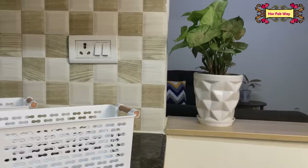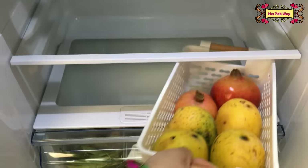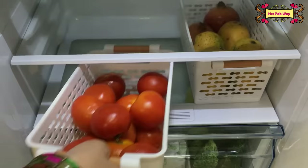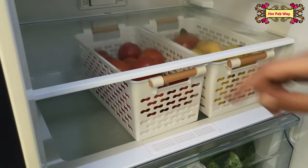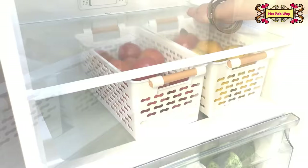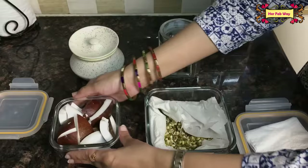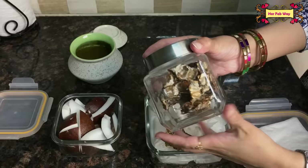Similarly, you can arrange your fruits in the fridge. For this I have these sturdy baskets — both ends have handles so you can easily hold them. The good part is that the baskets are deep, which means they can hold a good quantity of fruit.